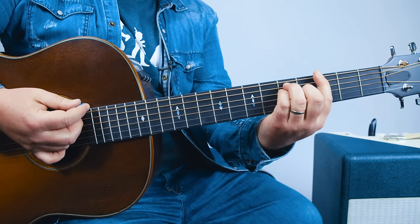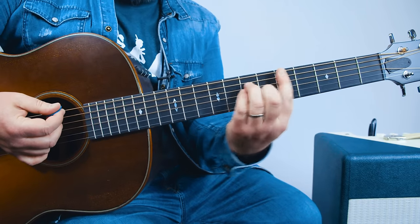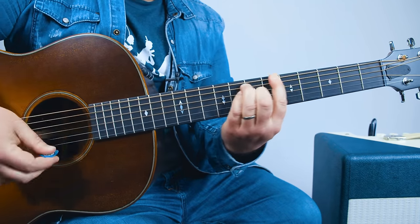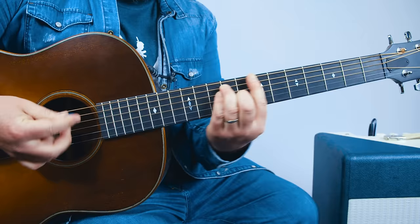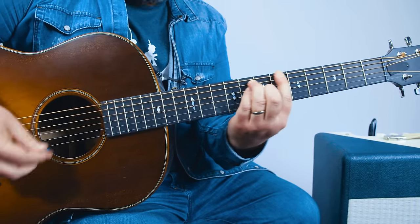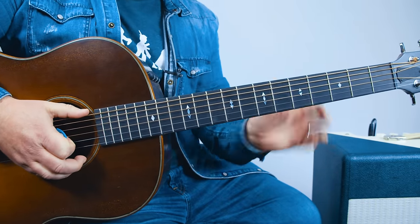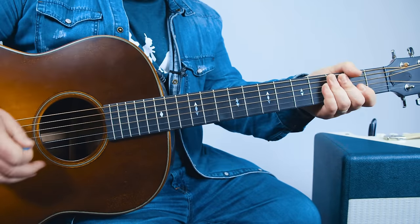Just like that. The next one is a little variation which combines that little fifth to sixth slide, but then up to the eighth fret. Like that. So from the top. So that last one is the exact same as the second one. Just like that. And you put it together.